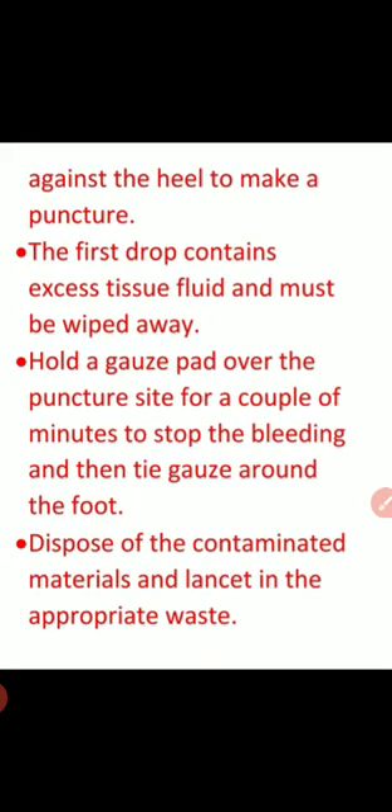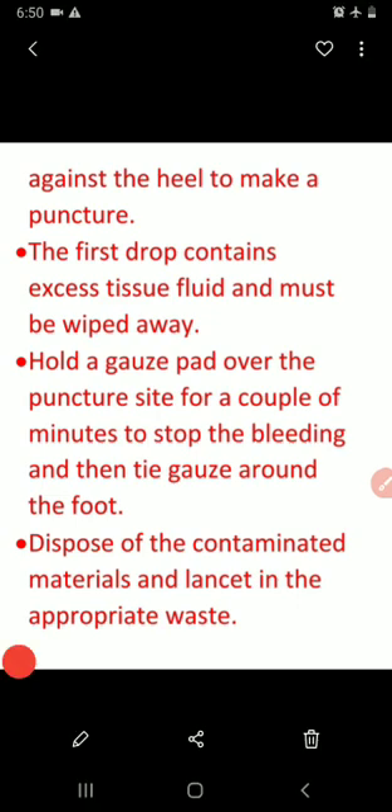The first drop contains excess tissue fluid and must be wiped away. Then collect blood drop by drop into the collection device. Hold a gauze pad over the puncture site for a couple of minutes to stop the bleeding, then tie the gauze around the foot. Dispose of the contaminated materials and lancet in the appropriate waste container.